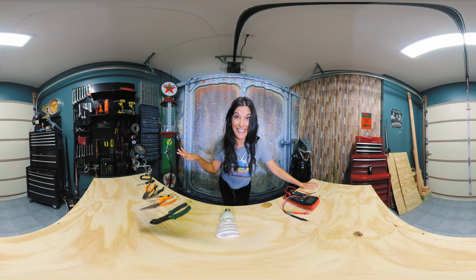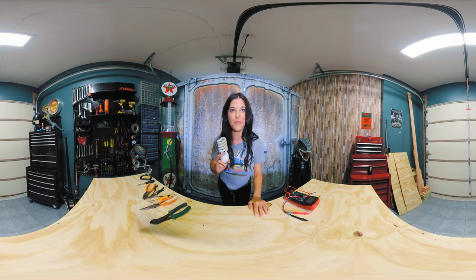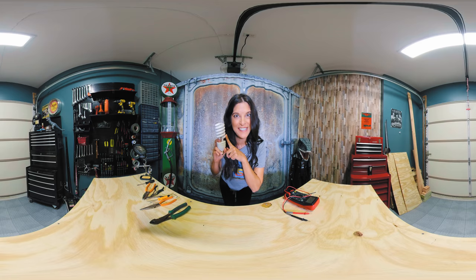Today I'm gonna get lit! By that I mean we're gonna take a look inside this CFL bulb. I'm Rachel DeVaros and we're gonna tear this down.